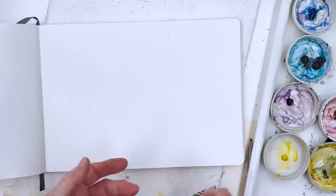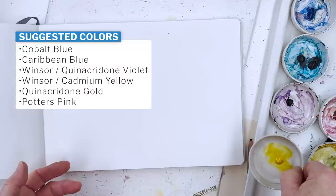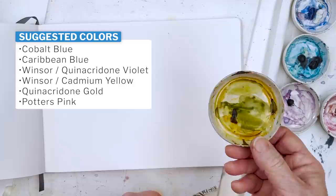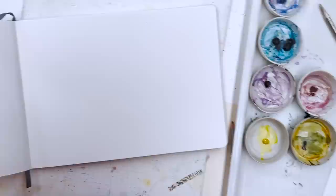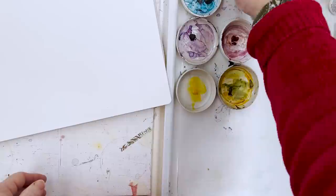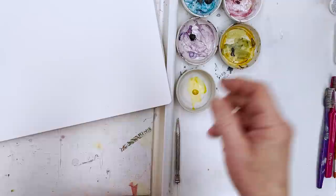For colours I've got Cobalt Blue, Caribbean Blue, Windsor Violet or Quinacridone Violet — it's all the same. A nice warm yellow like Cadmium Yellow or Windsor Yellow. This is Quinacridone Gold, which is looking a little bit beaten up — I might have to replenish that. And this is Potter's Pink, which is a lovely granulating pink I'll probably use for the sand dunes. Six colours maximum — that's all we normally use. And I've also got a large butcher's palette with lots of space to mix my colours up.